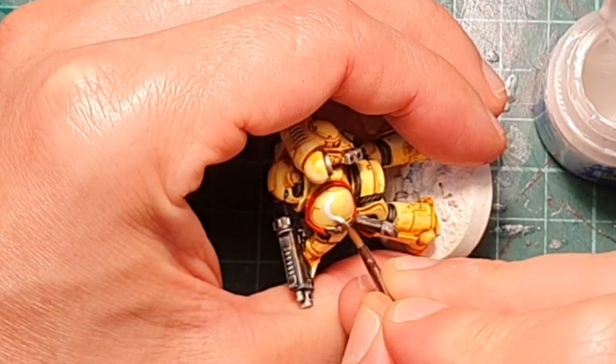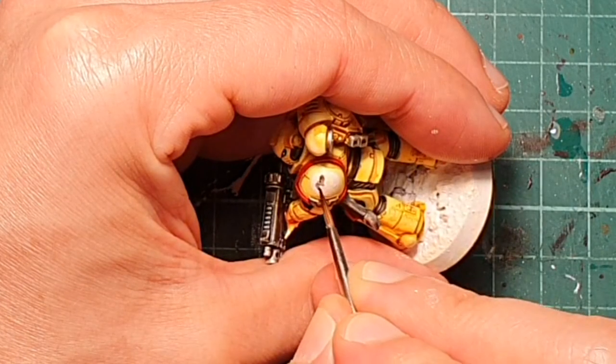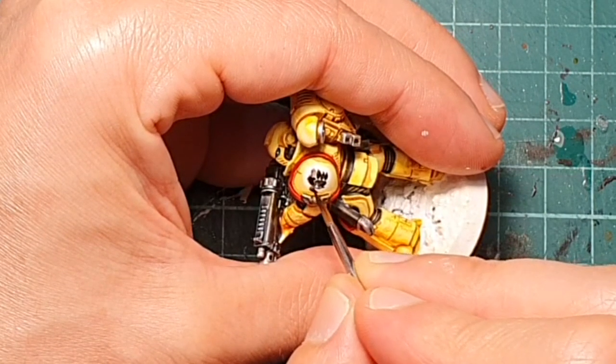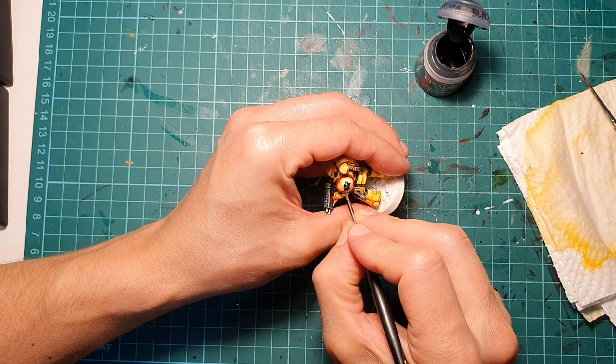Because I didn't have the transfer for the chapter symbol, I actually had to freehand it. But if you want to paint this fast, this is absolutely unnecessary — just get the transfers and use them. You will get a very nice result and you don't have to do this manually.